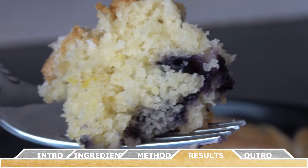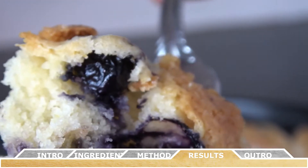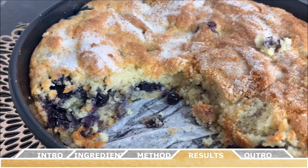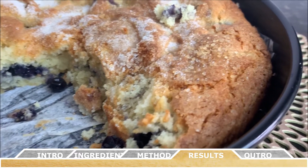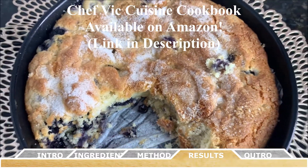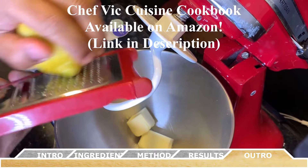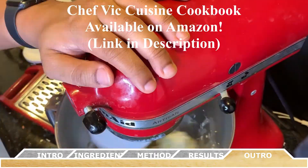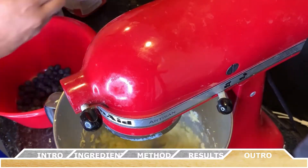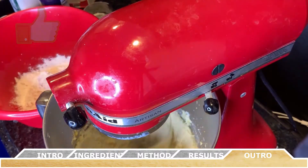This is the consistency you're looking for: a light golden crust with a soft, crumbly interior. This recipe and many more are available in my cookbook, Chef Vic Cuisine Volume 1: Finding Your Inner Chef, currently available on Amazon — the link is in the description box. Thank you all for watching. If you enjoy content like this, please subscribe to my channel — I'll be adding new cooking videos each and every Friday.